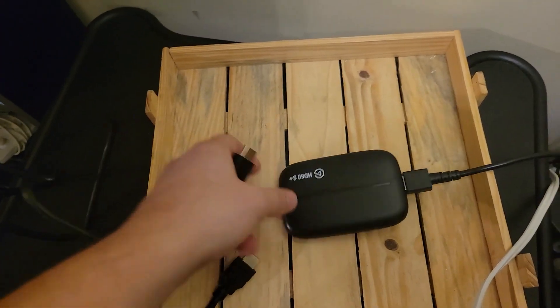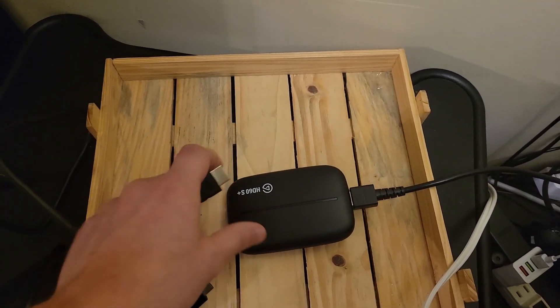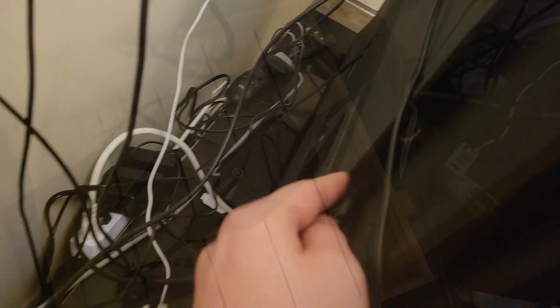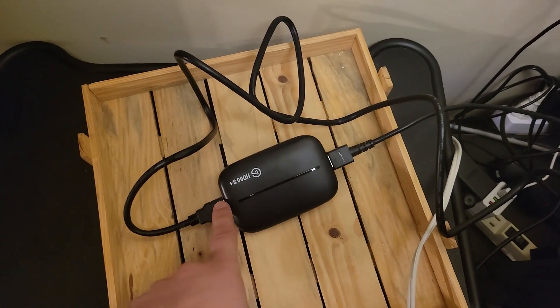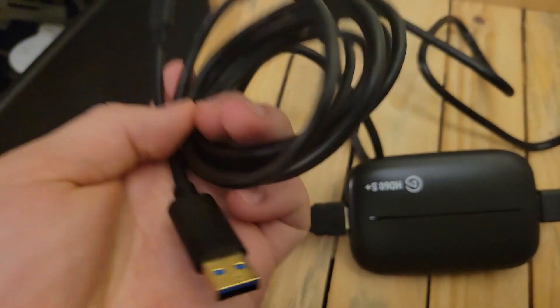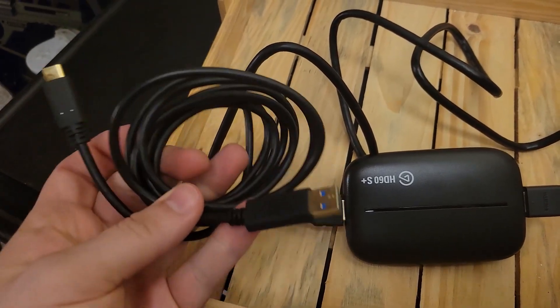From here you're going to set up the bypass — it goes through the capture card and out to your TV. Just plug one end into the HDMI Out and take the other end into your TV. So the Nintendo Switch signal is coming in, going through the capture card, and then back out to your TV. That's the bypass. Now take the USB-C to USB 3.0 cable and connect it to your computer.